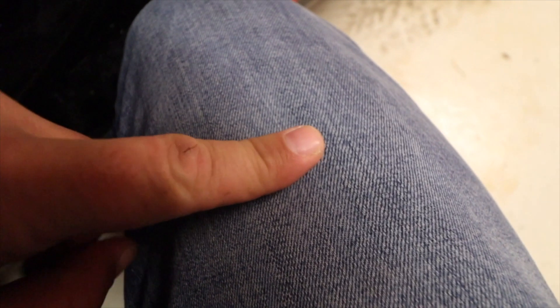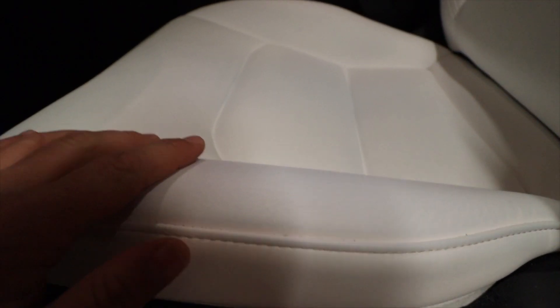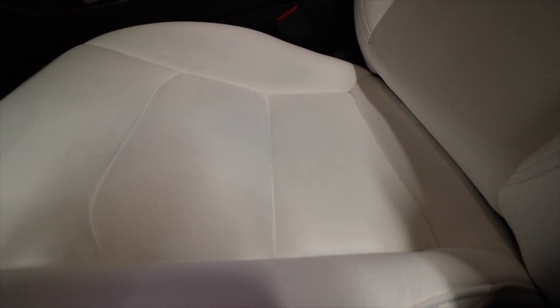Everything has its limitations, and the limitation on the white one is that you can get marks — almost like stretch marks you see on humans — and this is from wearing blue pants. It just rubs off a little bit of color. To remove that, you can just use baby wipes and go over them to take off whatever dirt is on the seat. The bonus of having a white seat is that you can see the dirt; with black seats, you'd be sitting in dirt without knowing it.